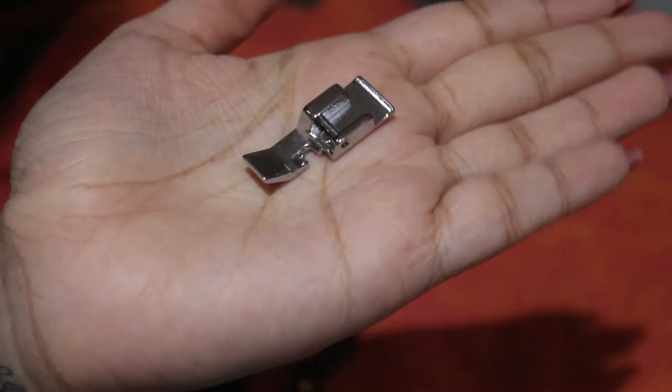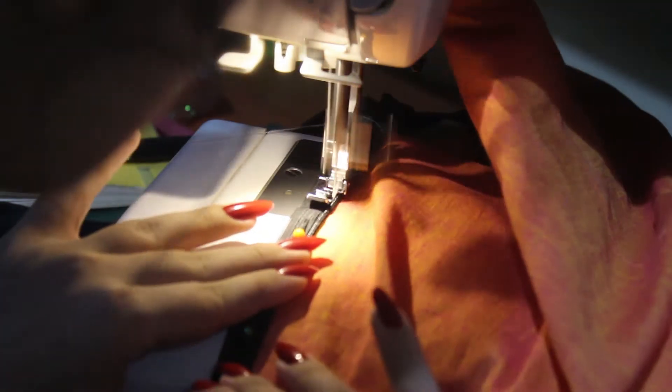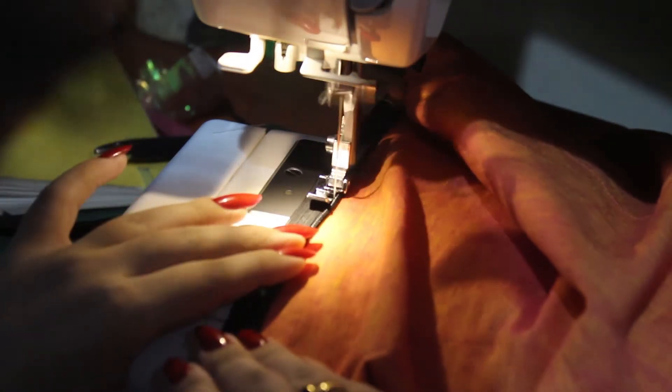For this you can use a zipper foot — you can get this with most sewing machines. Try to press the zip open because often times it tends to curl up, and try to get your stitch as close to the teeth as possible.